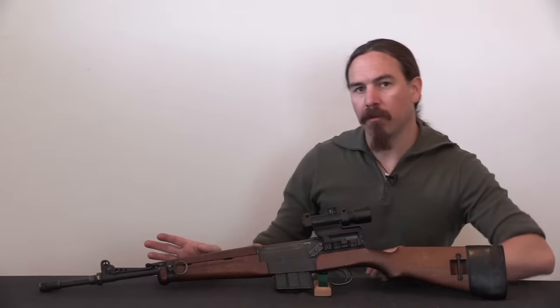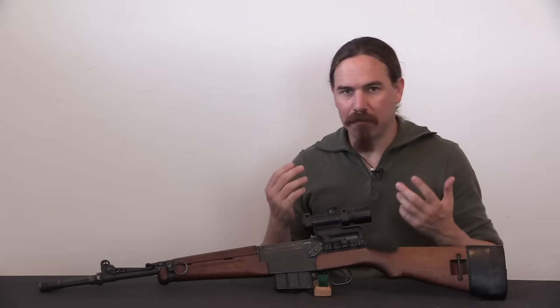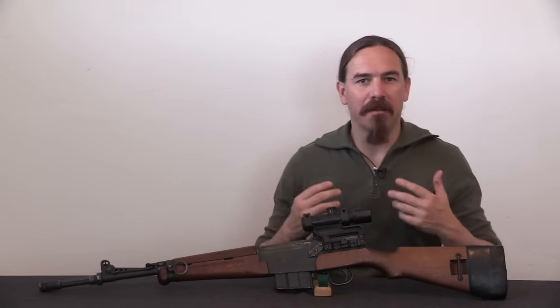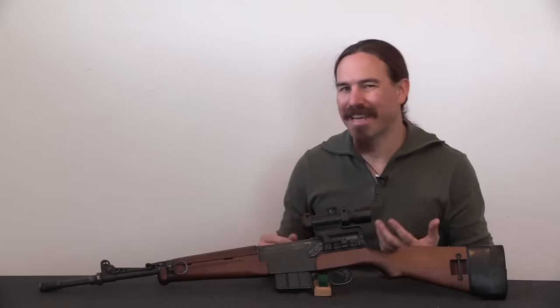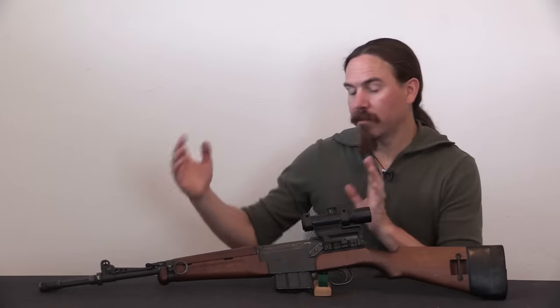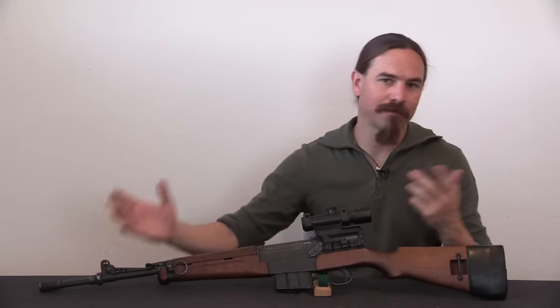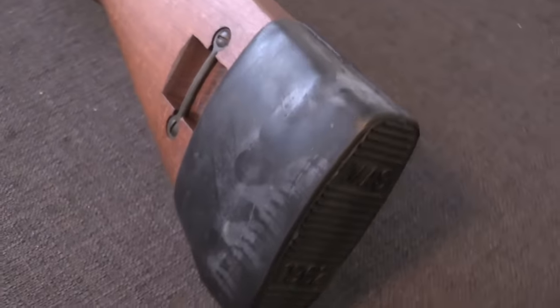They shortened the barrel — they realised that the MAS 49 had really a longer barrel than it needed. This is modern combat; we've got guys in helicopters and vehicles, and a shorter rifle really helps. That extra barrel length doesn't contribute all that much in terms of ballistics. So they cut the barrel down, and while they were at it they cut the stock down too, saving some weight by removing the unnecessary handguard extension.